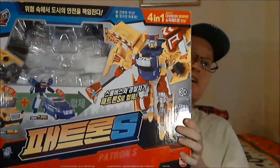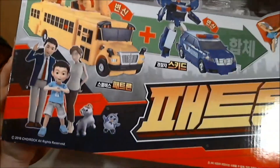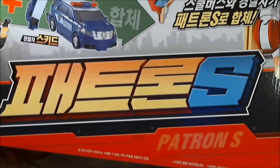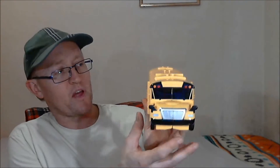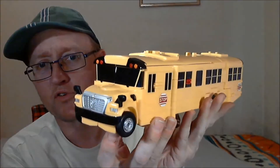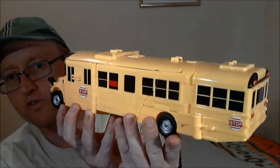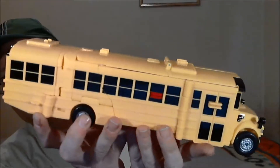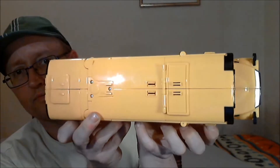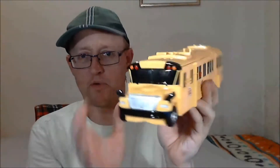There's the box. So this guy is called Patron S — that's his name — and here he is. Here's Patron. Now as you can see, he is a big yellow school bus. I'm starting off in the alt modes. Now any American people watching this, can you tell me if you think this is an accurate representation of an American school bus? Because I think it looks pretty good actually. It's reasonably well detailed — obviously it's got robot stuff underneath. But anyway, this is Patron in his vehicle mode and he's a school bus.